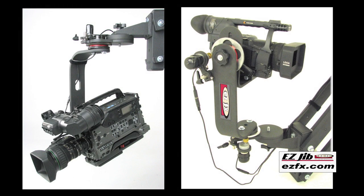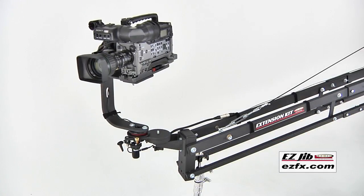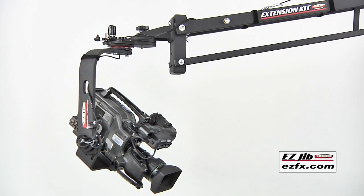The extension kit supports both large and small cameras and is compatible with traditional fluid heads as well as motorized pan tilt heads, in either the over slung or under slung configurations.